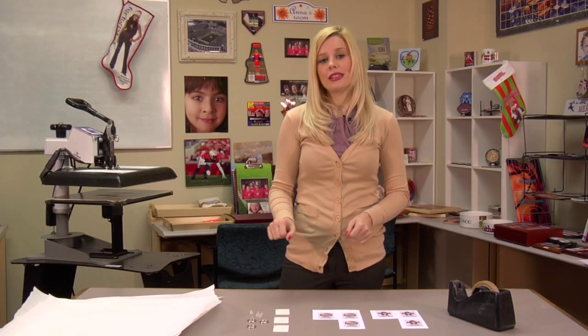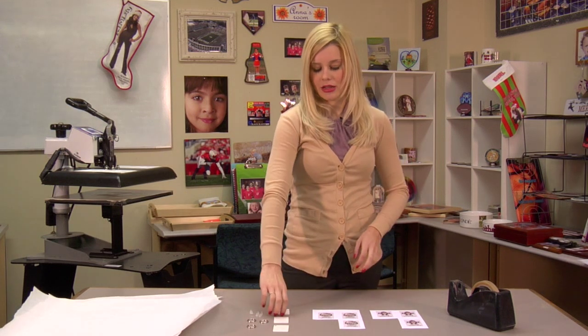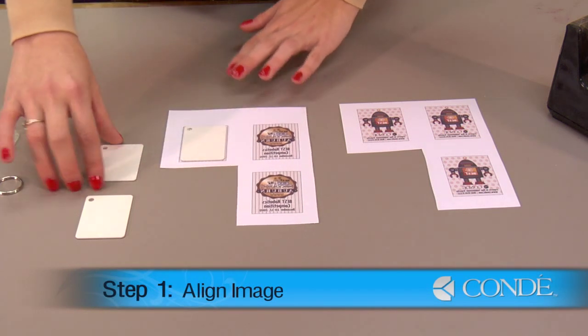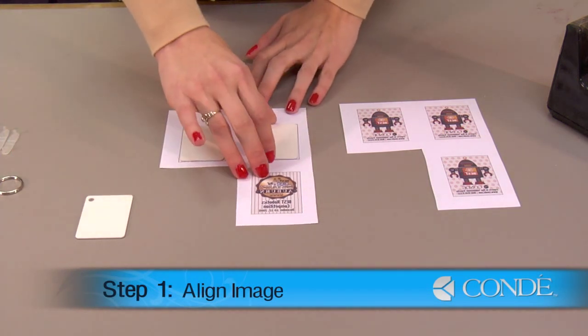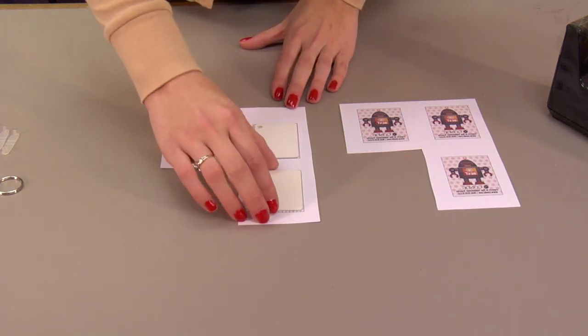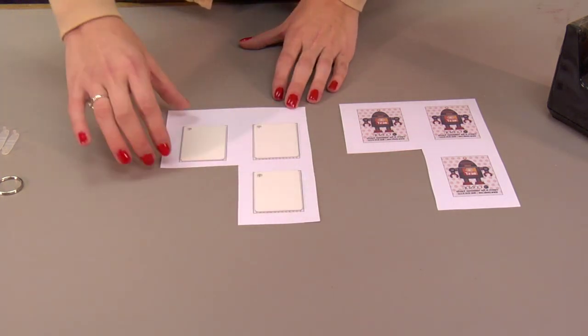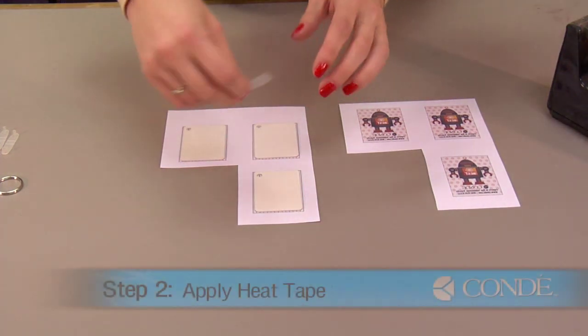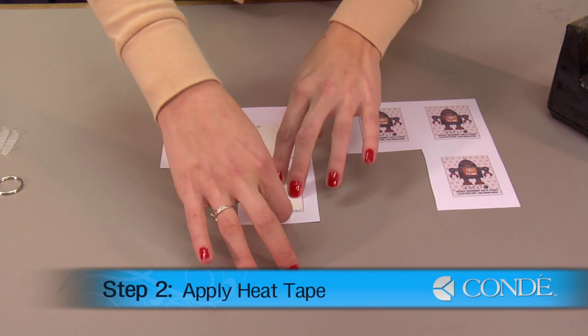Your first step is applying your keychain to your image using heat tape. You'll want to align your keychain with your image. We have two images here for our front and back. They're going to be pressed the same way, but it's important to do them one side at a time. Once our keychains are aligned, we can then apply our heat tape.